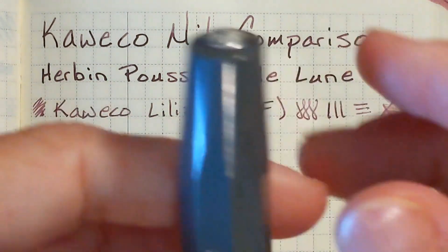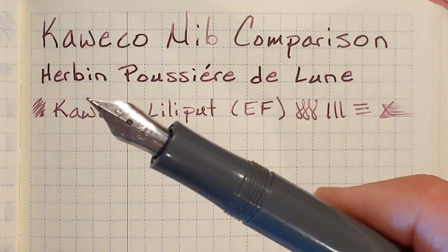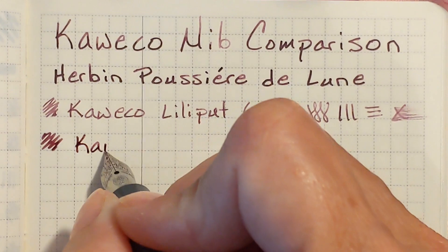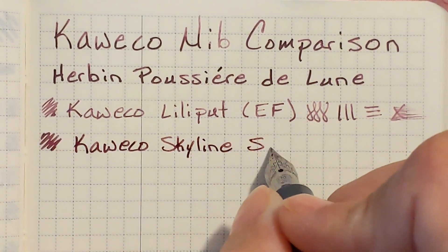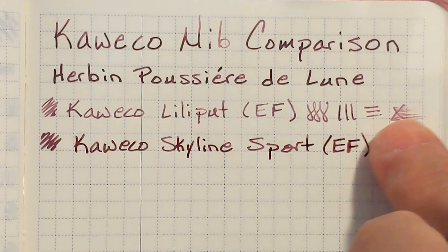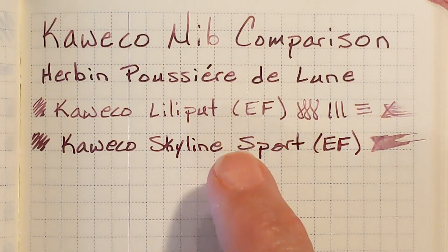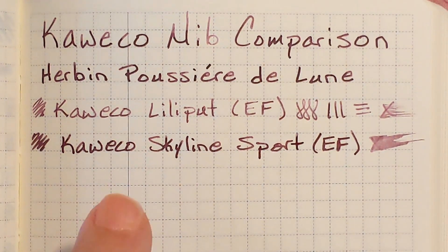Next is a Caveco Skyline Sport with another extra fine stainless steel nib and this one has always been known to write a little wetter and wider than what I thought an extra fine should write. It's quite a bit wetter, and for lengthy writing sessions this nib has always started out writing nice and wet like this and then gradually wrote drier and drier as I worked my way down the page. The feed just can't keep up with this nib.